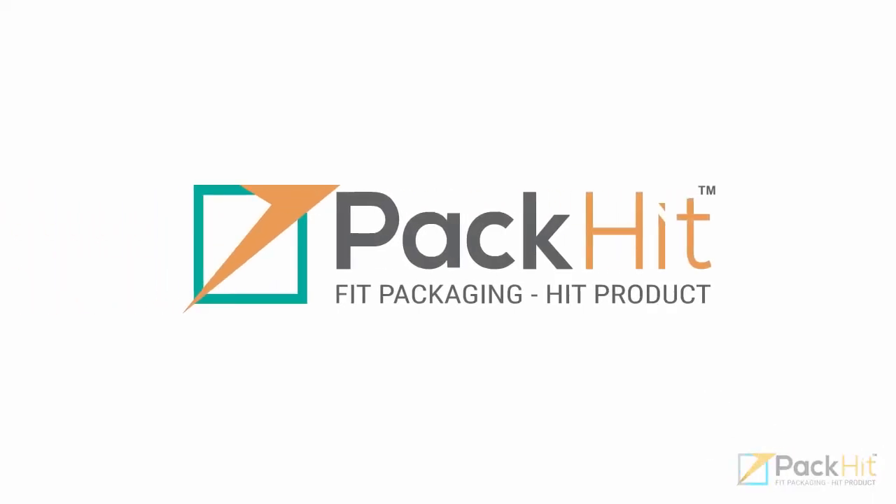Welcome to PackHit.com. In today's video, we are going to explain which material you should use for action figure packaging to make your figurine more brandable.